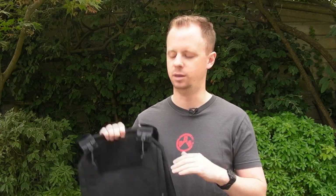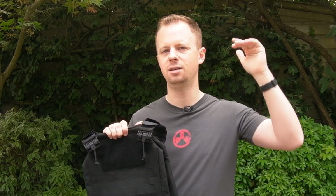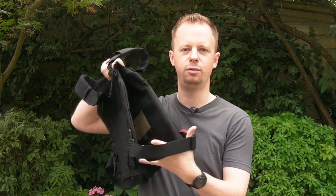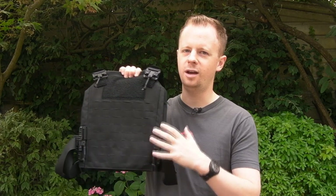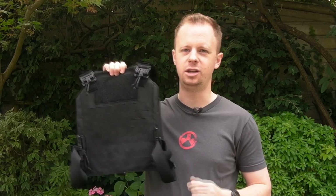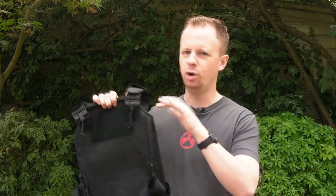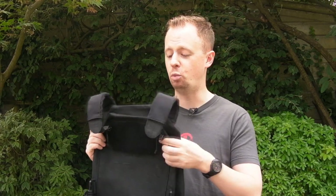In between the First On 612 - which is the modular basic carrier with 612 laser cuts for all your pouches - and the STT, which actually has a cummerbund for pouches, you've got the Quick Reaction Carrier. Check the link in the description and have a look at the First On 612. At first glance it seems exactly the same as the QRC, so I'm going to run over the differences so you know what you're actually getting for your money.